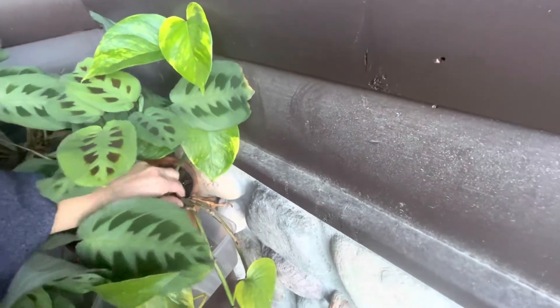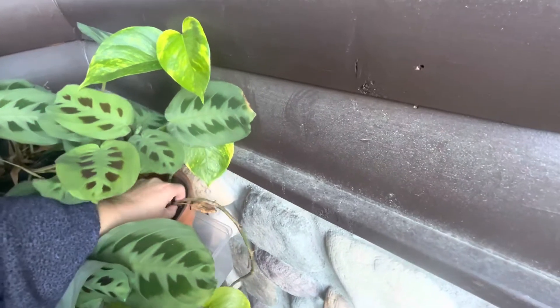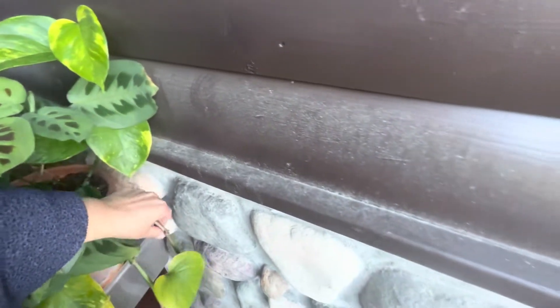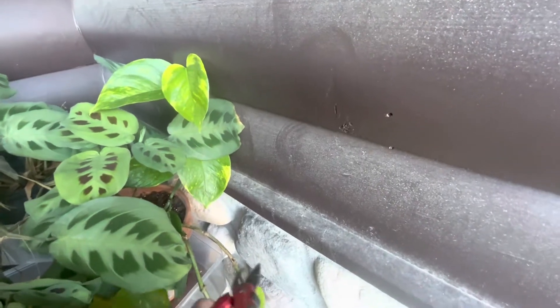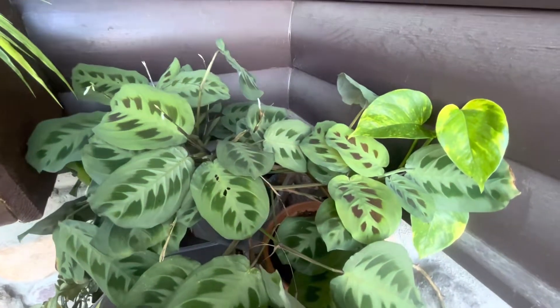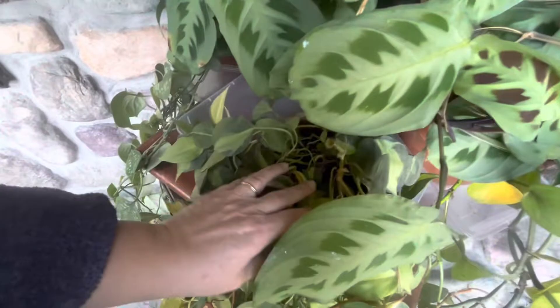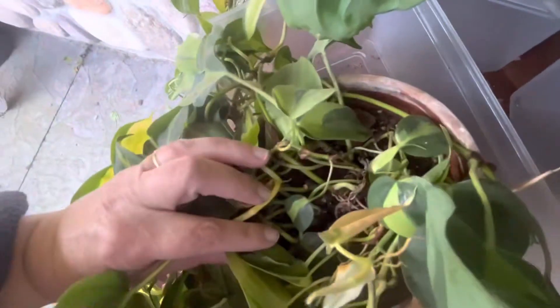So I'm looking at this stringy one — it has a long stretch without leaves. I think I'm gonna cut it off and we'll see what happens, maybe it'll grow something new. So no snakes in that pot or that pot. That pot's a little crowded, I would think, on the smaller side. And nothing in that pot.